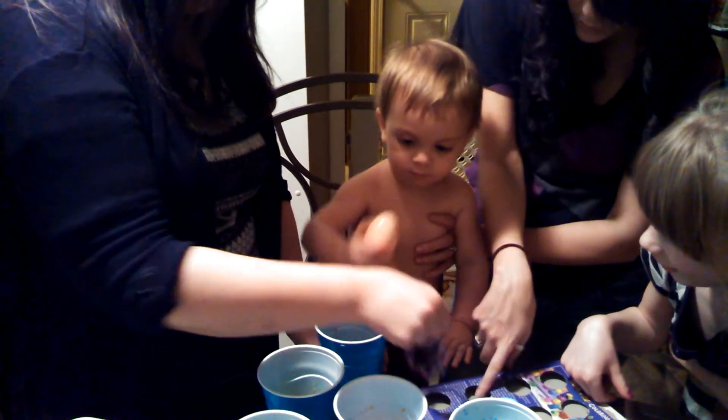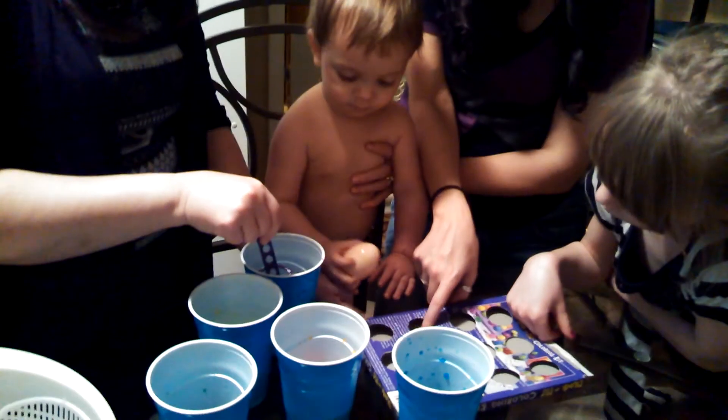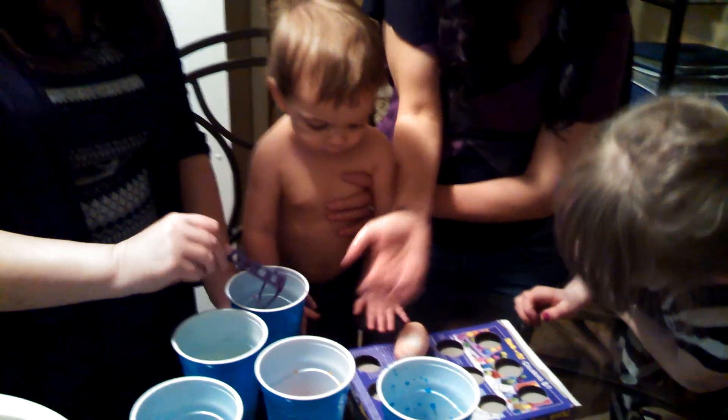Want to touch it? Okay. Put it here. Put it down here. Oh, he's putting it on the table. Okay.